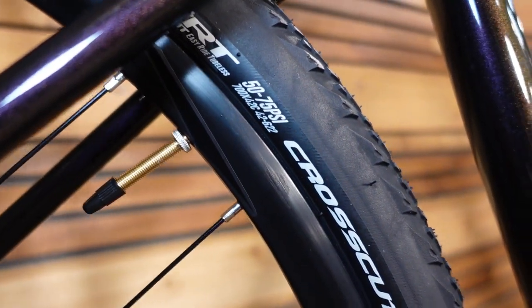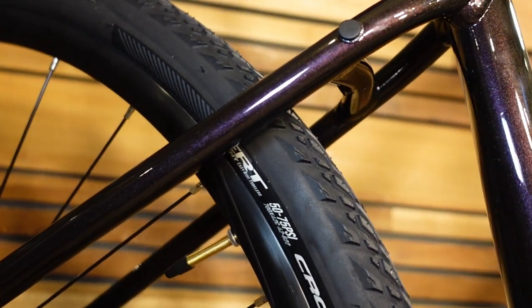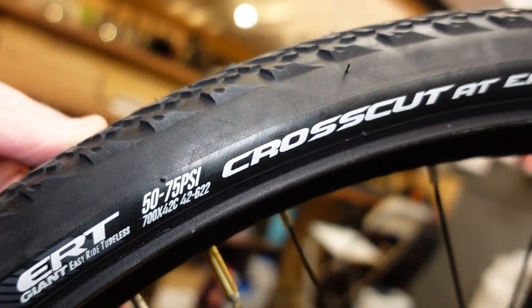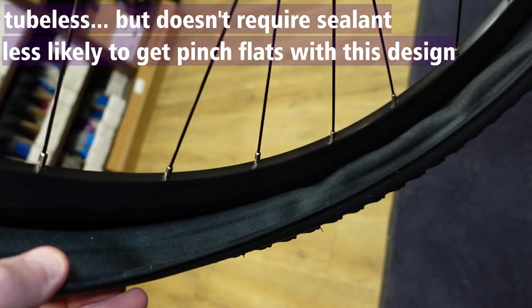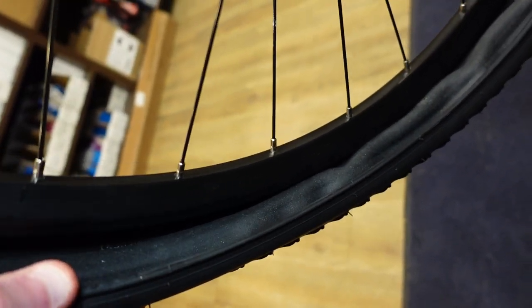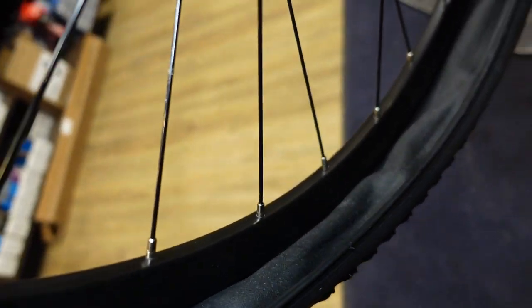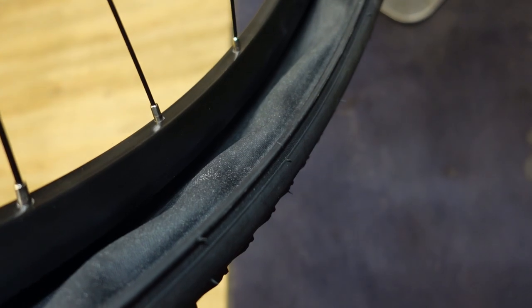We have Giant Crosscut 700x42c tires, designed to be fast rolling. These are the Easy Ride tubeless tires. What that means is the tube is actually built into the tire — it's sort of halfway between a road racing tubular tire and a regular tire. This can catch some people by surprise if they take their tire off. You'd still be able to put a standard tire on in place of this.